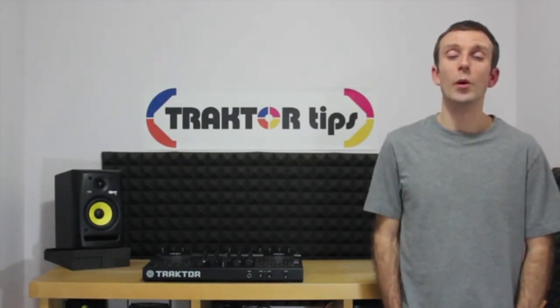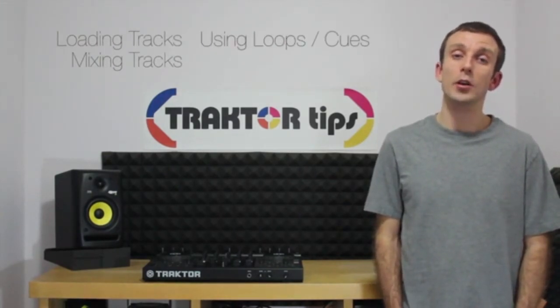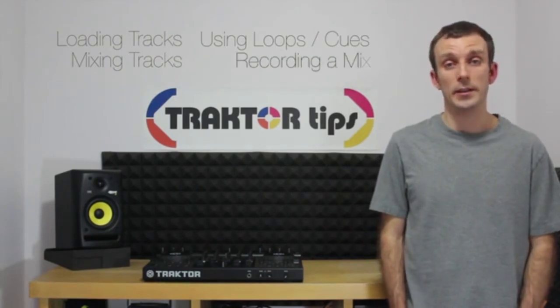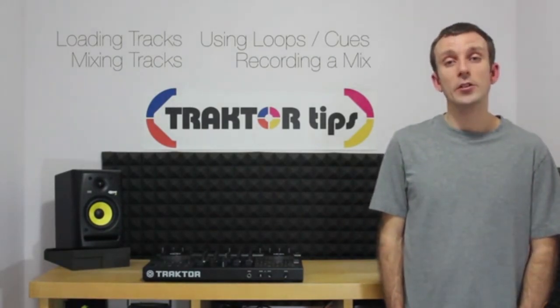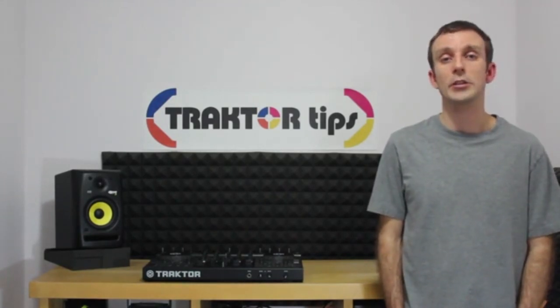Our attention will be given to loading tracks, mixing tracks, using loops and cue points, and recording your first mix. If you have any questions, you can contact us via traktortips.com/contact.